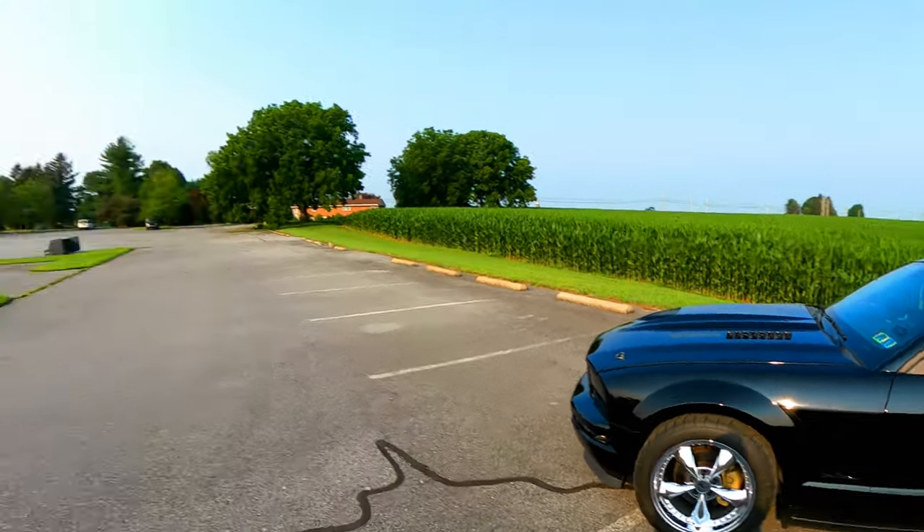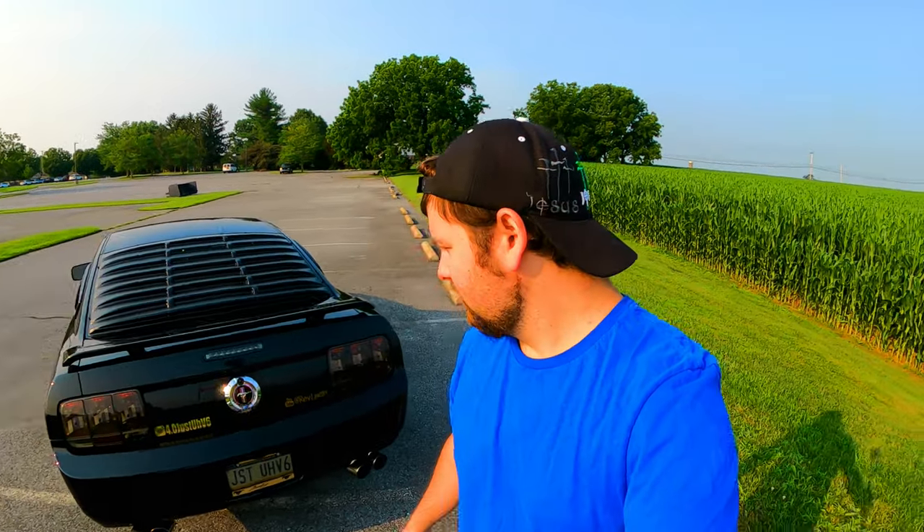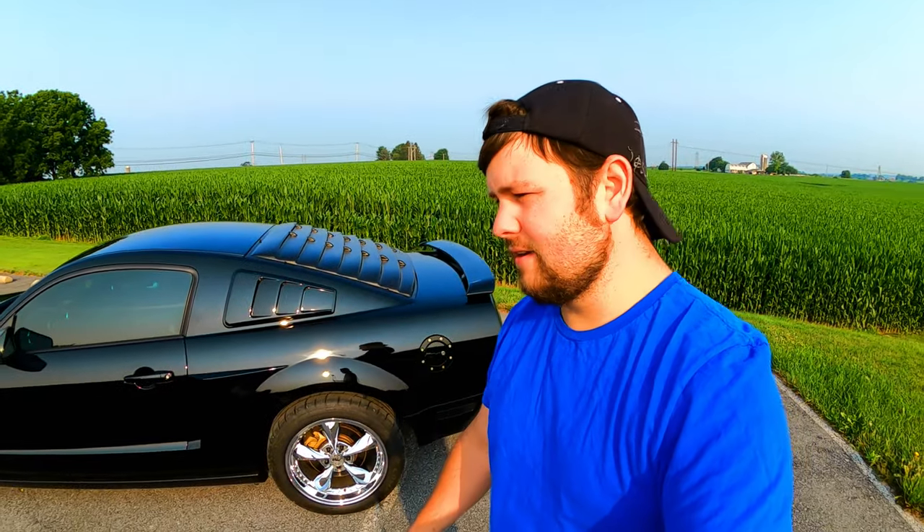Mods that we already have for the Mustang: a one-piece aluminum driveshaft, 410 gears with an 8.8 rear end rebuild kit — a brand new kit, so we just need to get an 8.8 rear end. We have the Cobra flange that works with the 8.8 rear end, M90 supercharger with a mod box kit, and water and meth injection kit by Devil's Own.